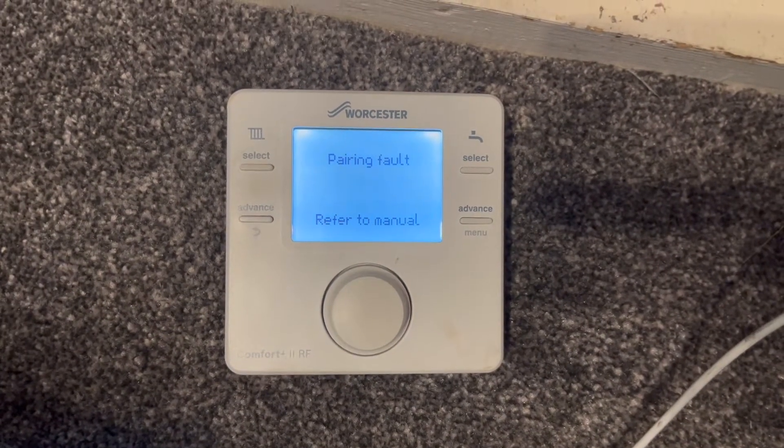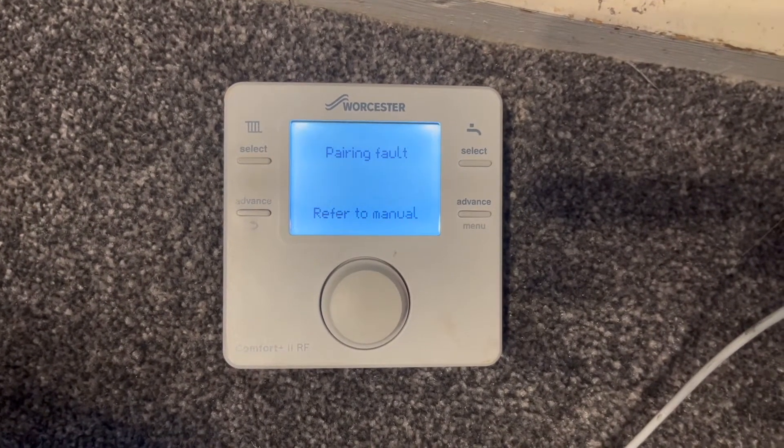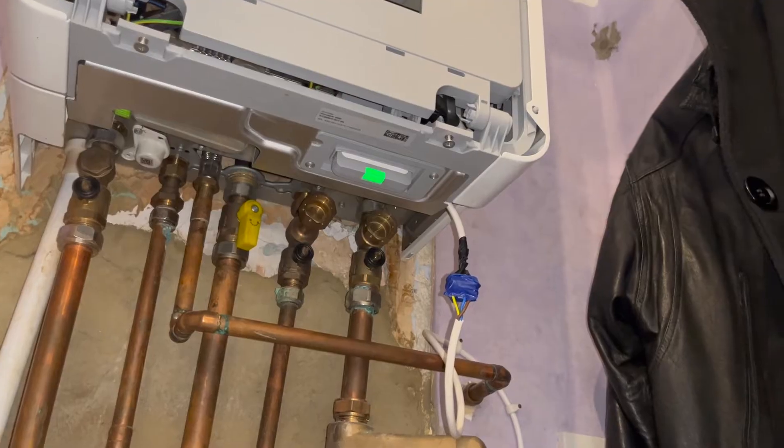This is going to be a quick and easy 2-minute video on how to fix the pairing fault on the Worcester Comfort Plus 2 RF thermostat.